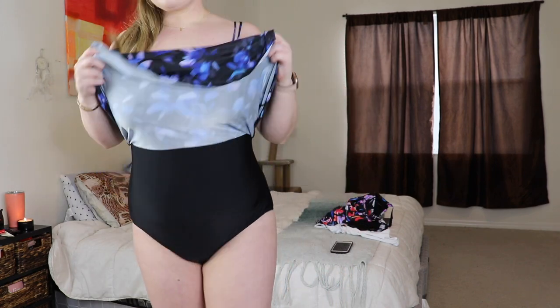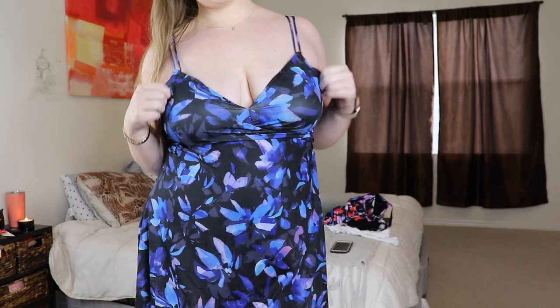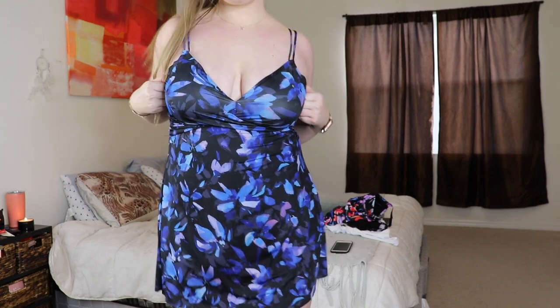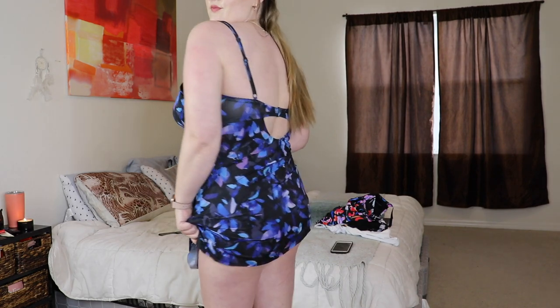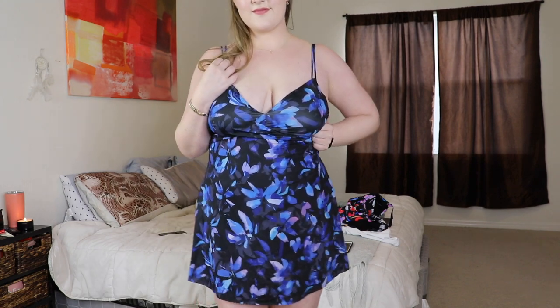I seriously love all of these and I was so happy they were sent to me so I could share them with you. They are more inclusive with their sizing, and their sizing is actually accurate — they have a sizing chart on their website so you can figure out what size works best for you. The price is right and the quality seems great. I haven't worn them in water yet, but they feel like you're just wearing comfortable clothing. Normally when I wear bathing suits I'm so uncomfortable — they don't fit right and show too much skin.